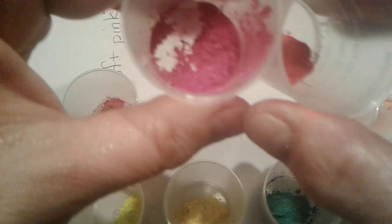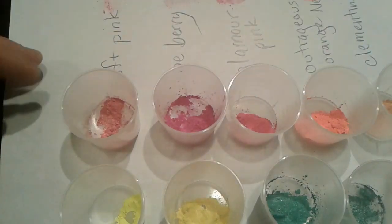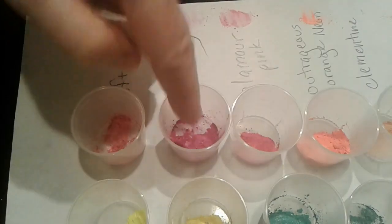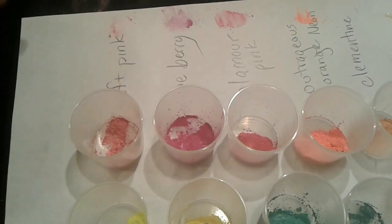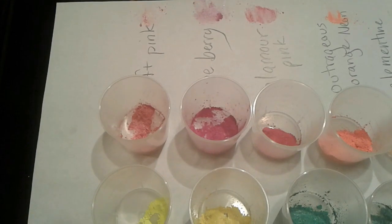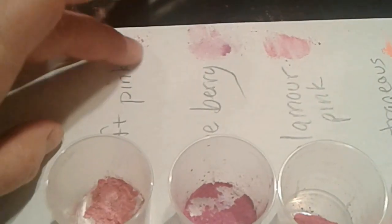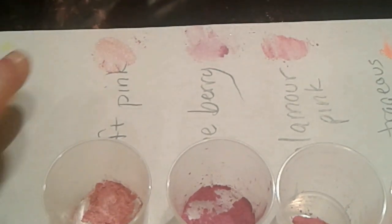Then we have a Glamour Pink that is brighter. I've got a little bit of the color on the paper here so you can see the difference. The Soft Pink is a lighter pink. Those are the three pinks that I have.